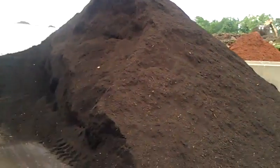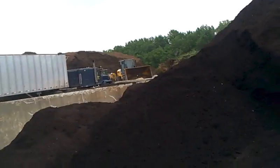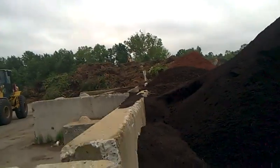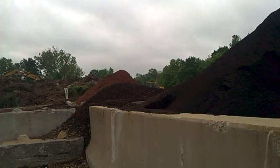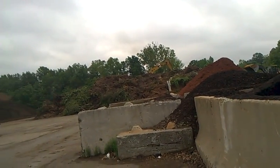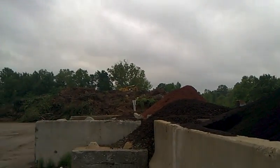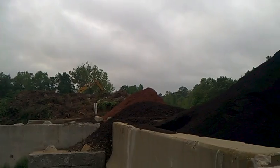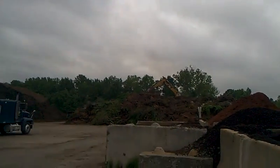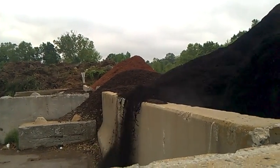That compost that we're getting — that's good dark black soil. Very useful.